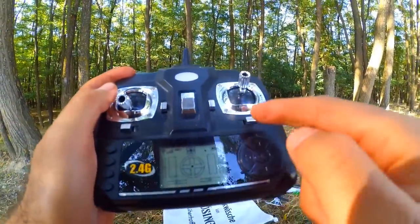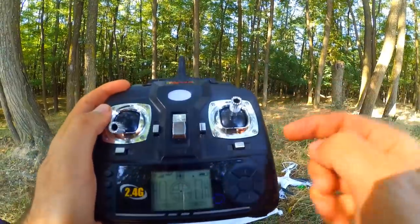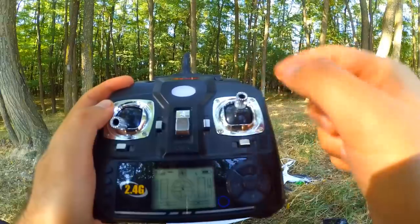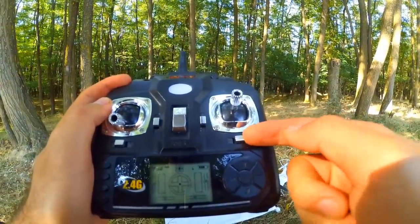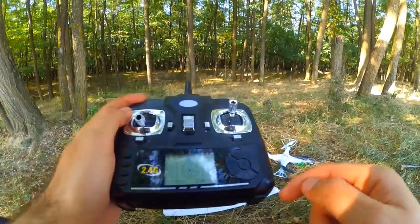The basic thing is that these trim buttons are the same as this joystick, but with the exception that you don't have to push them all the way in a certain direction — you can force it to go constantly to the left a little bit or to the front a little bit.